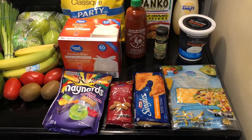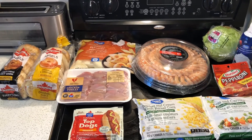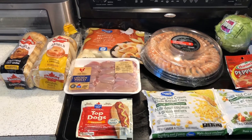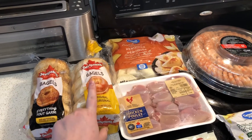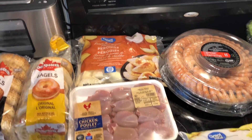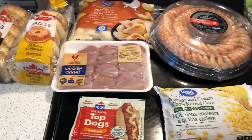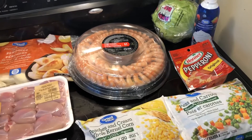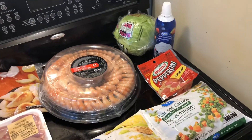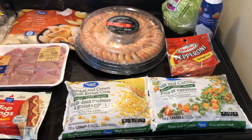I decided to do a two-week grocery haul and make my menu for two weeks instead of just one. I ran to the store and got: everything bagels, original plain bagels, a pack of potato and cheddar pierogies, a pack of boneless skinless chicken thighs, hot dogs, a shrimp ring for snacking and protein throughout the week, lettuce, more whipped topping, pepperonis, and peaches and cream corn and peas and carrots.